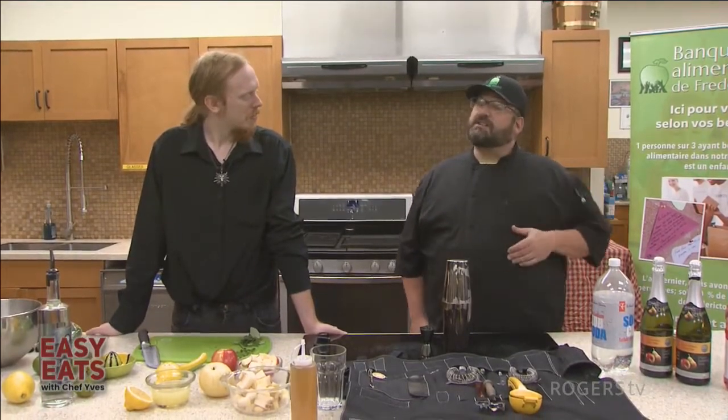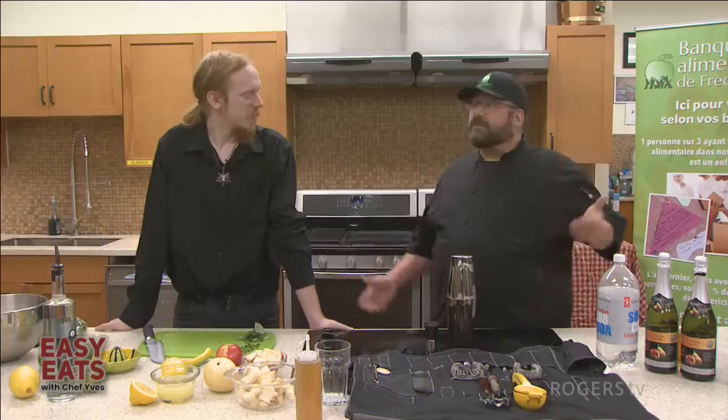Welcome to Easy Eats. My name is Chef Yves and we're here at the Greener Village's Learning Kitchen. Today I'm here with Aidan Fougere, a mixologist and longtime volunteer here at the Greener Village. Welcome.